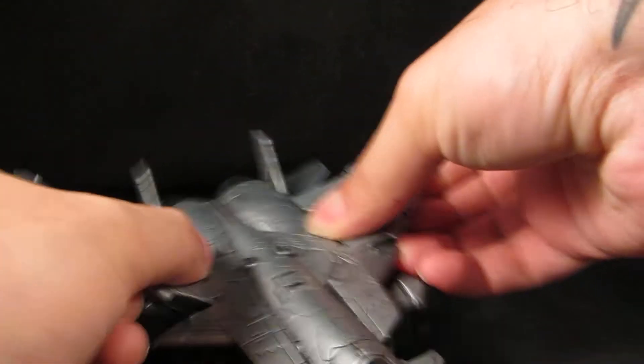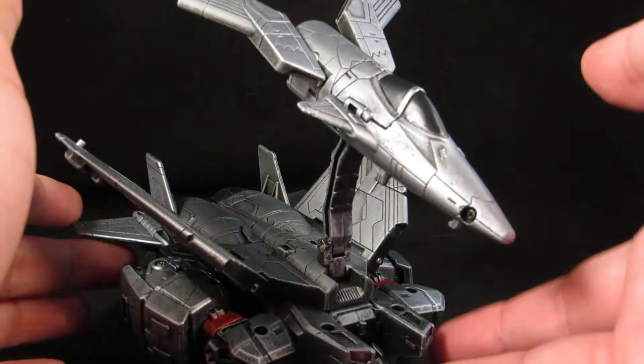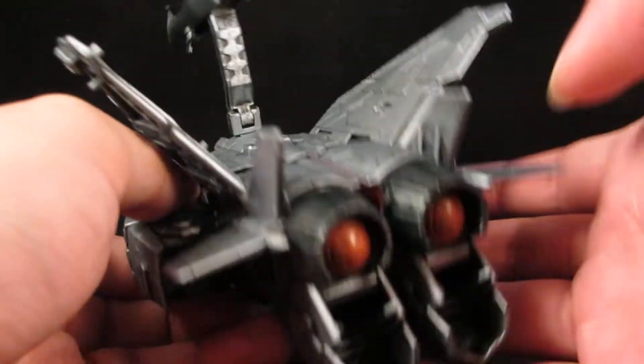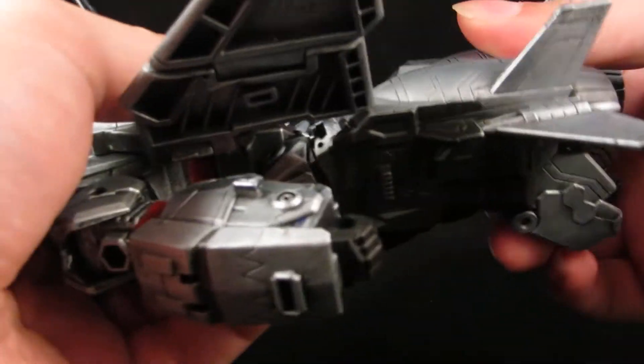Let me transform him. Just get the wings out of the way, untab this, hinge it up, separate the forearms, pull out the legs.